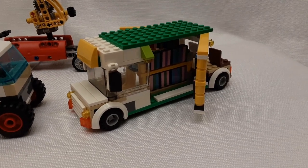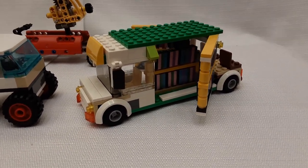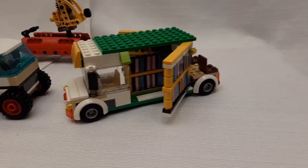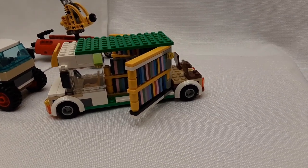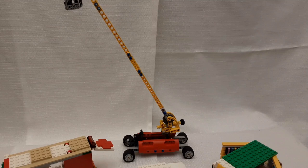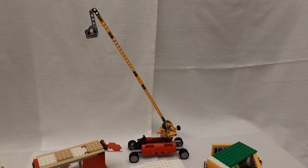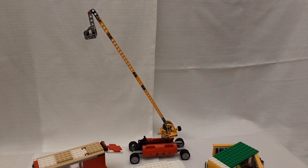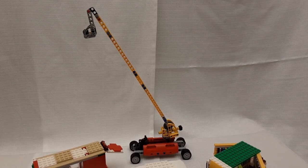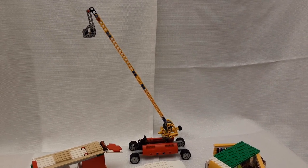This is my tribute to libraries — a bookmobile where the walls fold out. They have books, and there's more books inside. The back has a reading area. This last one is my answer to Lego's little cherry picker, which reaches very small. Mine has a greatly extended boom and can reach several stories high.